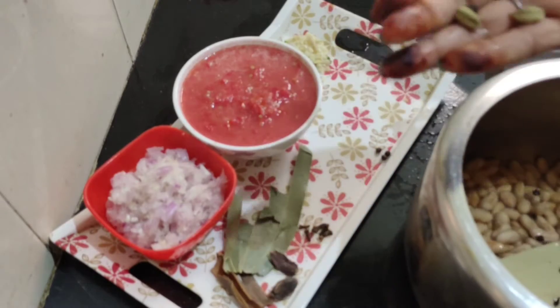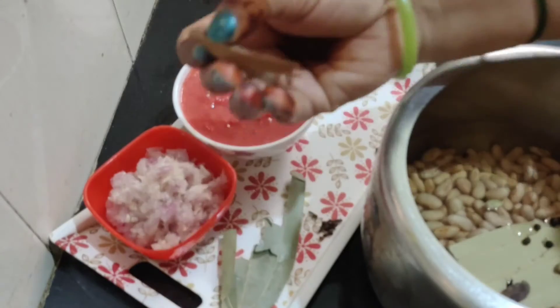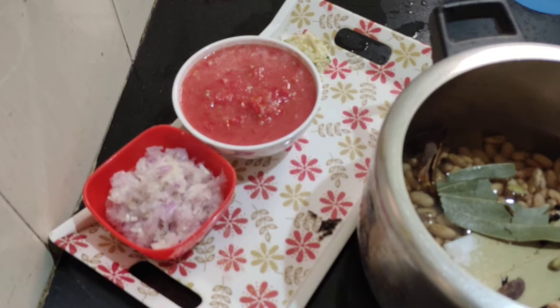I am adding 4 pans. I have 2 pans. I also added 2 pans, add it into the oil and add it to the oil, then add sugar. We will add soda after 2-3 whistles, for 10-15 minutes.